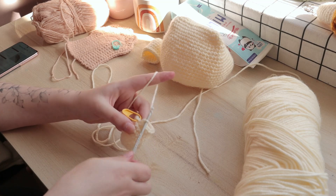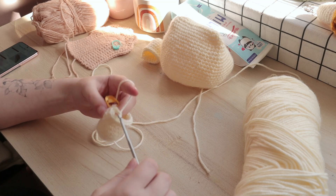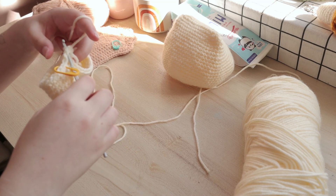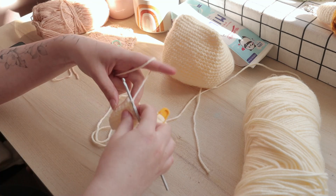After I completed the overall shape of the head, I moved on to creating two little leggies. I then connected the two together and started to crochet the body.